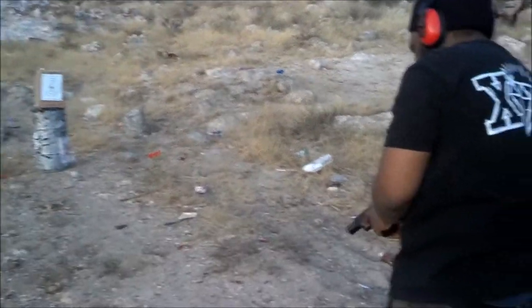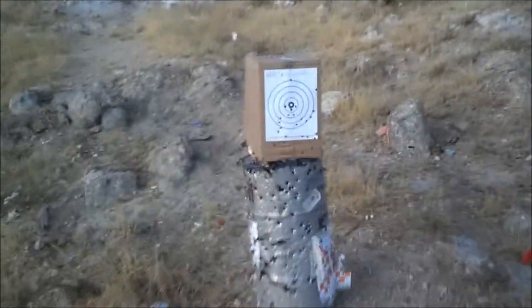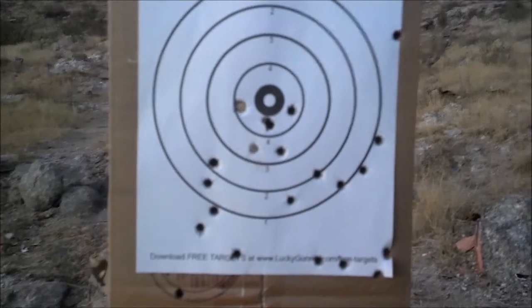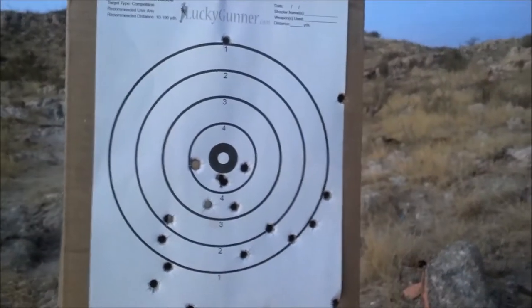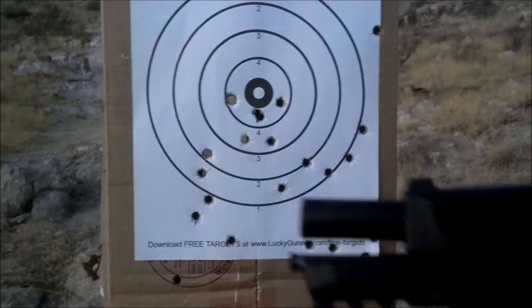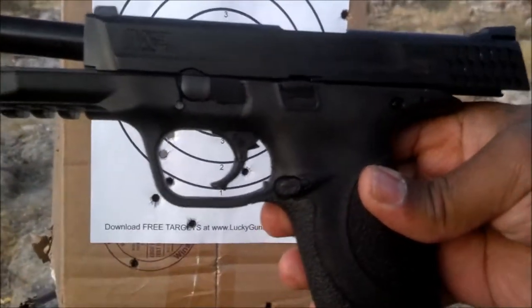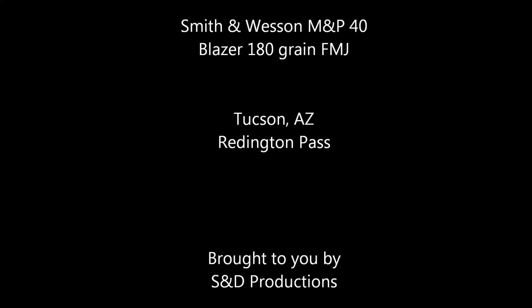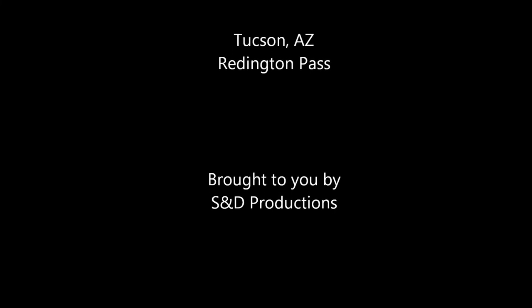I saw those ones — right in the bullseye. Let's go take a look. Clear, by the way. Well, first-time 40 shooters — I would say that's not too bad. Not too bad. Smith & Wesson 40 cal, and we're out. Thank you.